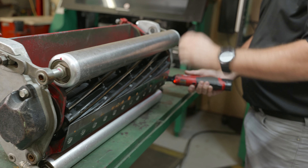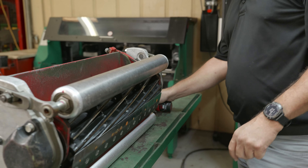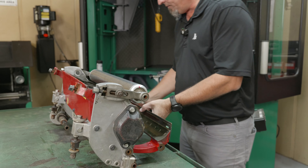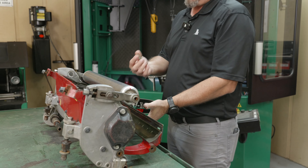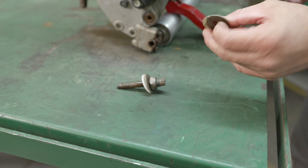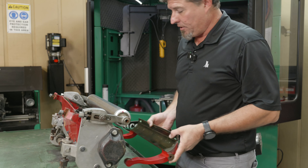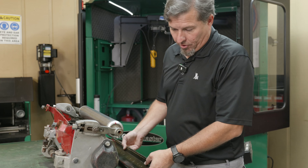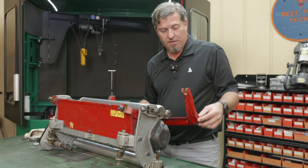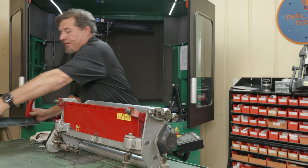I love the quarter inch Milwaukee ratchet for removing this. When you pull your bed knife out you've got a metal washer and a plastic washer on these older style DPAs. On the newer ones it's just the plastic washer.